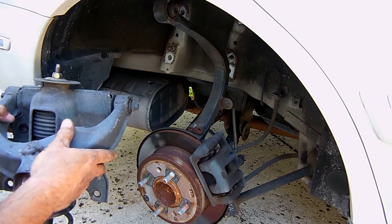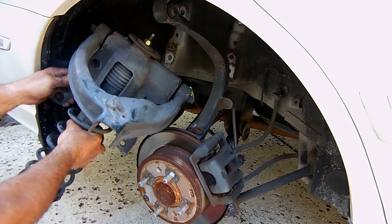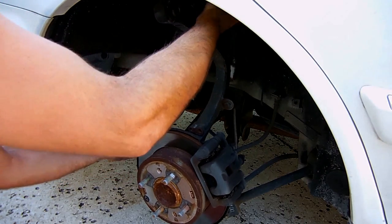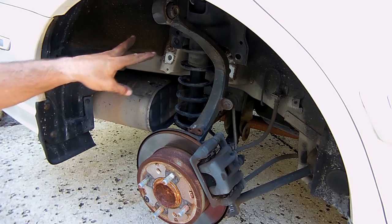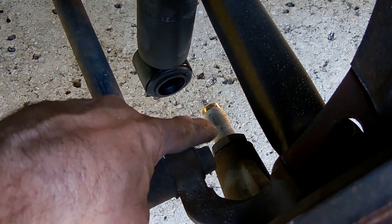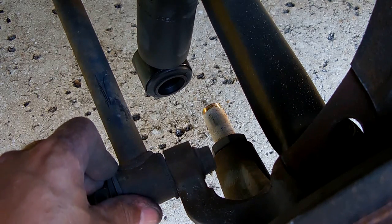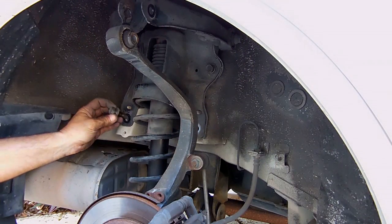Now take the entire assembly and install it back into the vehicle in the exact opposite order — lift it up and push it back in. Before connecting it to the bottom pin and putting all the bolts back together, there's one more thing to address. You can see where the shock slides onto that little sleeve there's white corrosion. Take some very fine sandpaper — maybe 400 to 600 grit — and clean that up; you can also use a small wire brush. Once done, apply a thin layer of silicone grease and you're good to go.